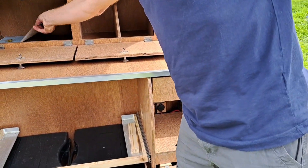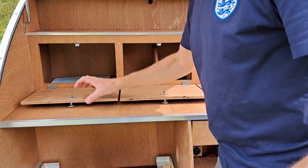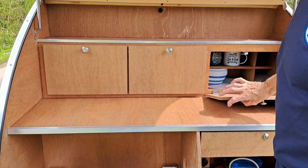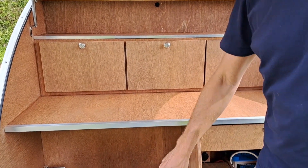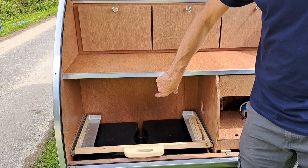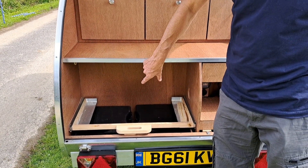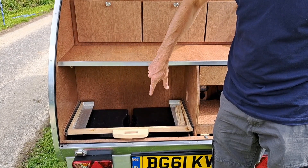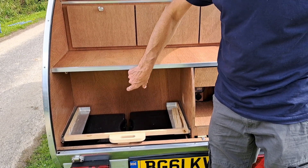So this is the IVA certificate. And you've got a nice work surface here. This area here would be for a fridge — the Alpicool G22 is what I recommend. The whole kitchen area was designed around that fridge and it will fit in there perfectly.